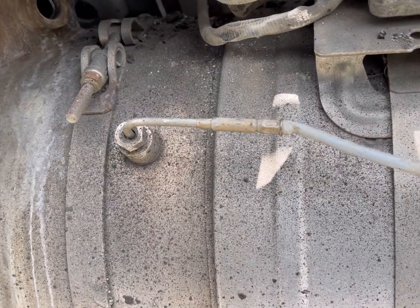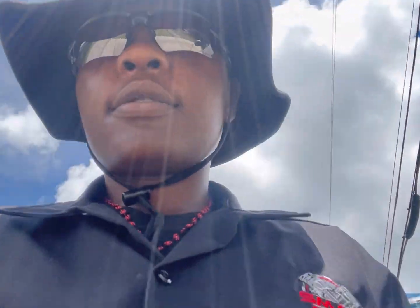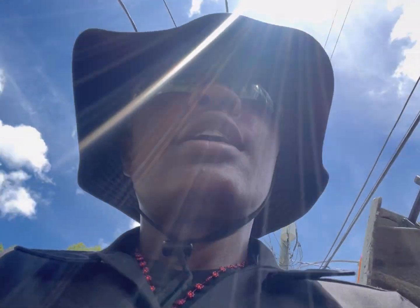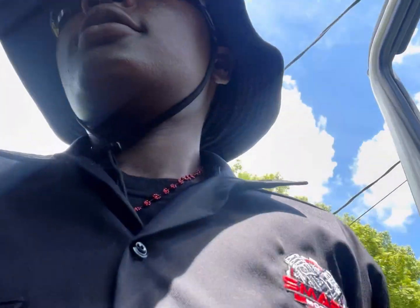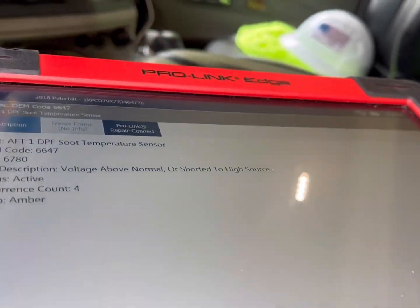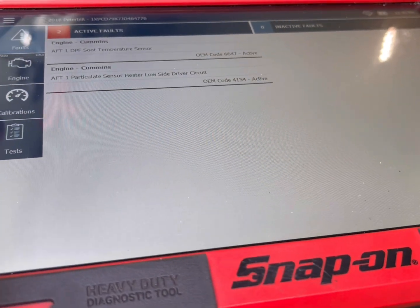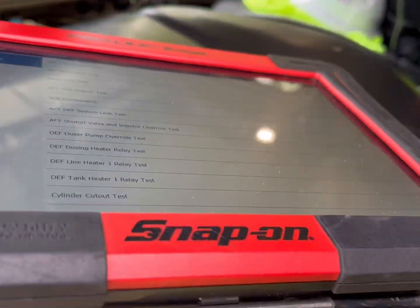I'm going to do a regen after this — after I put it in — just to make sure everything's working fine and there are no troubles. These are the codes and I'm going to end up clearing them and putting it in for a regen.